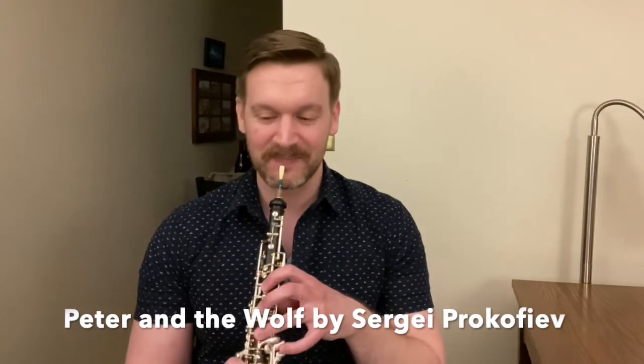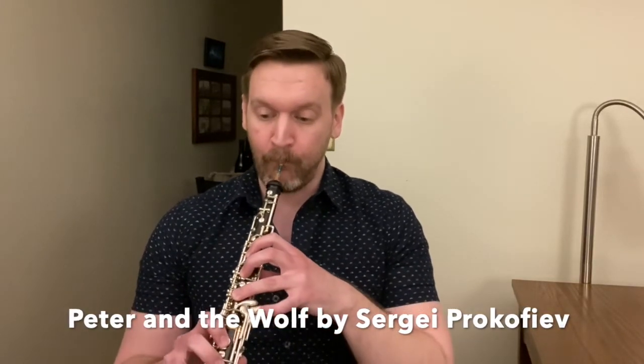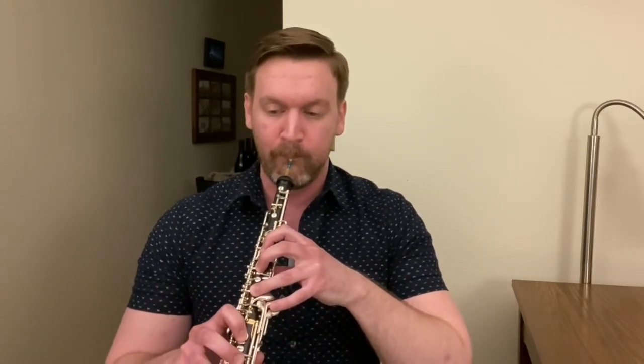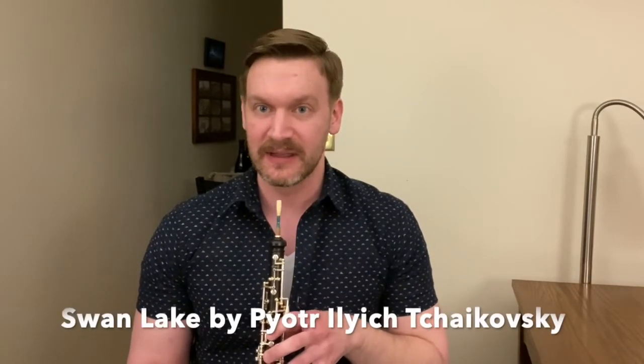The oboe is also frequently featured as a solo instrument in orchestra. I'm going to use a couple of different pieces to display the range of the instrument from low up to high. Starting low, this is from Prokofiev's Peter and the Wolf, where the oboe plays the duck. Moving up in the range from there, here is Tchaikovsky's Swan Lake.